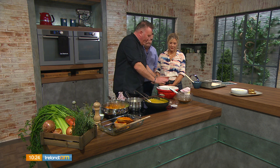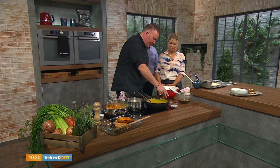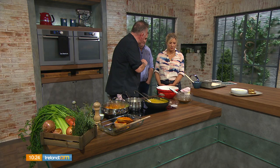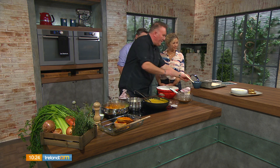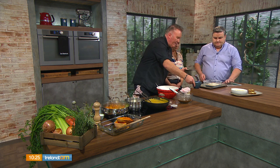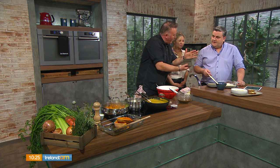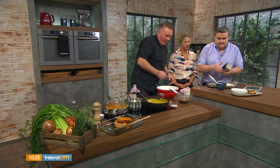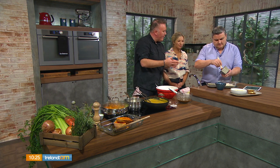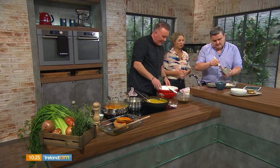Onto our bread. We have the most amazing bread — four ingredients. We've got coarse wholemeal flour, yeast, salt, and treacle, and just water. First, preheat your oven to 200 degrees. Then there's a little technique with the loaf tin — just grease the inside with a little bit of oil, add a handful of flour and tap it out. That makes sure your loaf comes out easier.